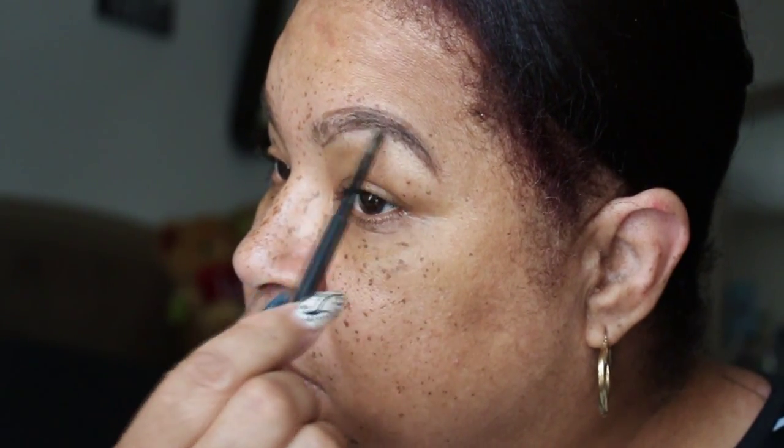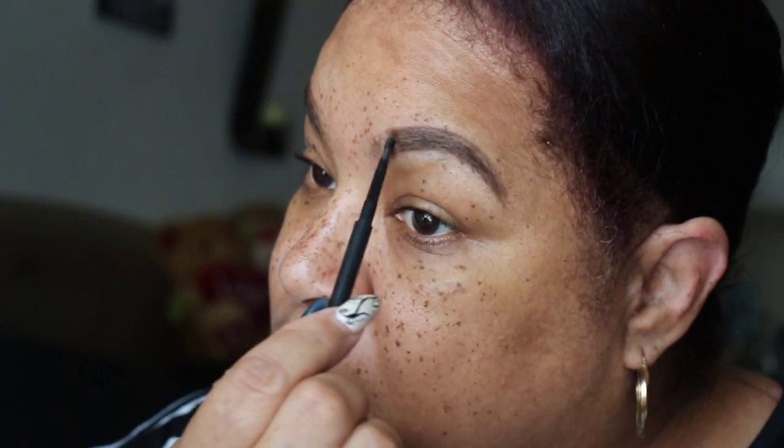So now I'm lightly filling in the eyebrows with the Spiked Eyebrow Pencil. I'm taking really light strokes, not anything heavy. This is just filling them in — this is not necessarily shaping them, because you're going to go back over with the concealer. Now I'm brushing through the brows to distribute the product.